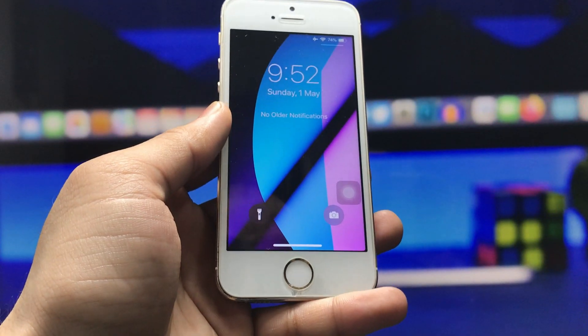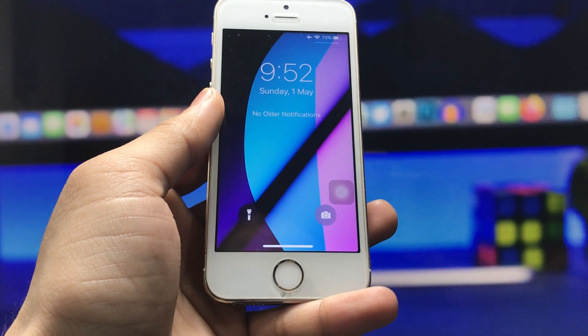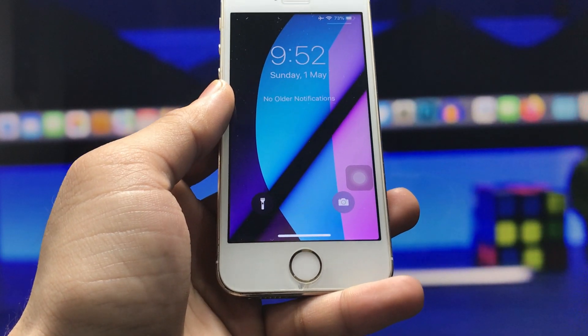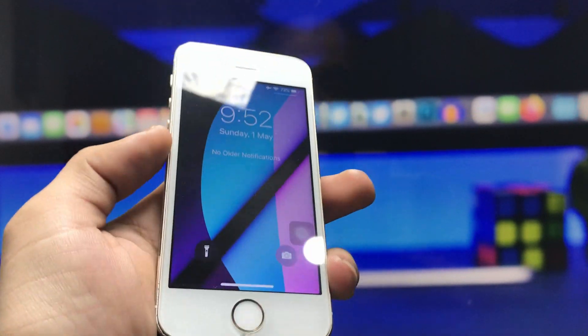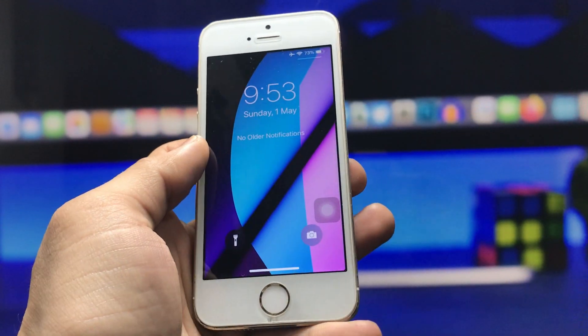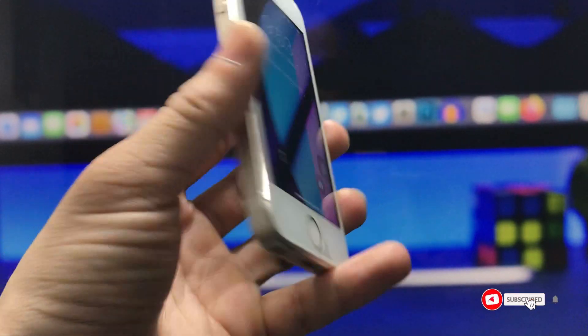Hello guys, welcome back with a new video. I hope you are all well. In today's video, I am going to show you how you can install the iPhone X-like swipe-up gestures on older iPhones that have a physical home button. Right now you can check here — I'm using an iPhone 5s.